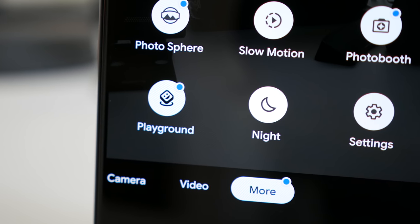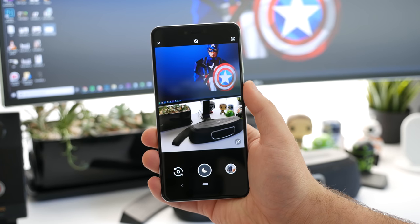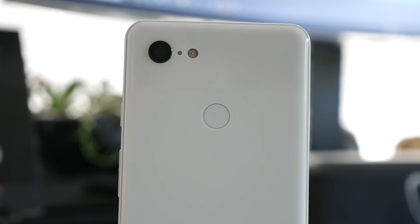Now we've had an evening to test it out — here's how it works in real life. Thanks to a modified APK on our Pixel 3, we've been able to spend some early time with Night Sight. More on that is available in the article linked below, along with full-size shots of everything you'll see in this video.